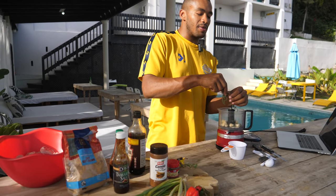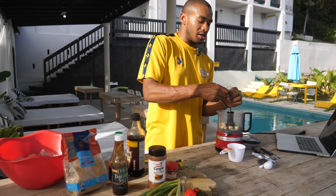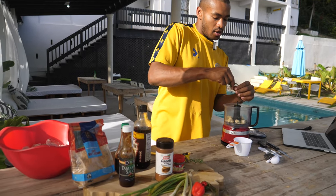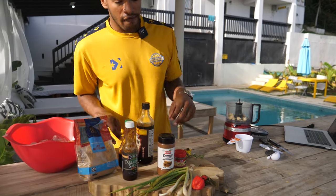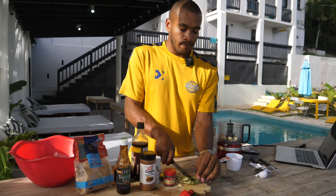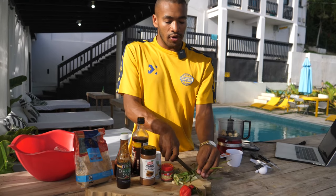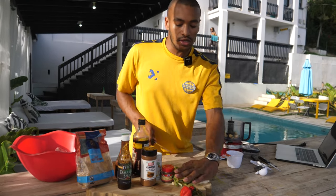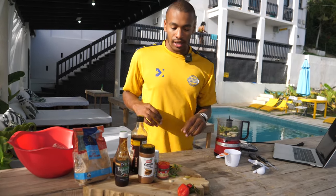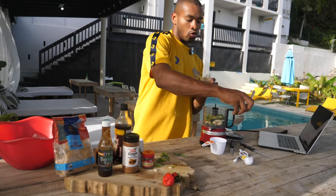This recipe is such an easy thing to do, but the timing is key — to make real jerk chicken you need at least two days: marinating the chicken, getting all your sides together, and just having a day out. Then we're going to roughly chop the spring onions. Going Ramsay style, killing it. Half a teaspoon of ground cloves.